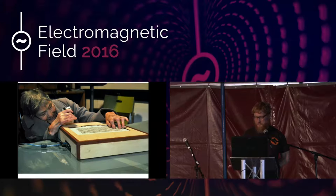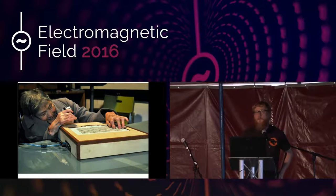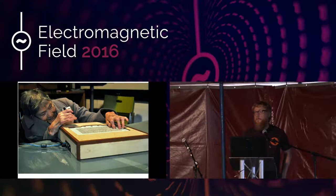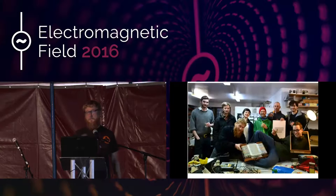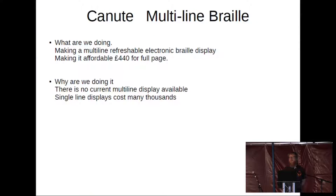For the last four and a half years, I've been working with a small team out of the back of Bristol Hackspace, which we're using as an open workshop. The main reason we work out of the Hackspace is to keep costs low because it's a not-for-profit project running on a minimal budget. The goal of the project is to make a multi-line refreshable braille display. The current braille displays are very expensive — many, many thousands of pounds — and you only get one line.